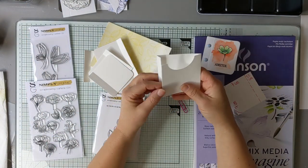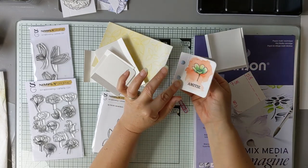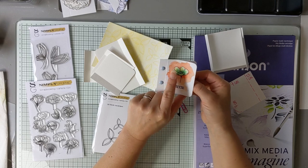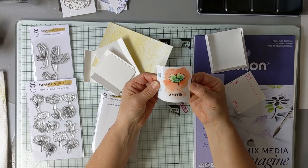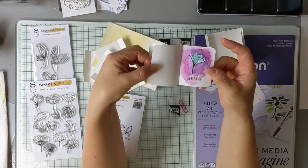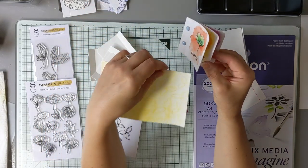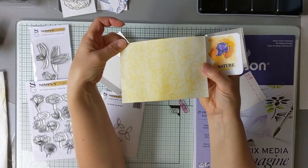Pour la déco, sur une face on pourrait, par exemple, mettre une petite fleur avec un petit peu d'aquarelle et un petit texte. Et sur l'intérieur, pour cacher le fait que parfois l'aquarelle déborde, on pourrait faire des petits fonds de page tout simples avec de l'aquarelle et des tampons en ton sur ton.